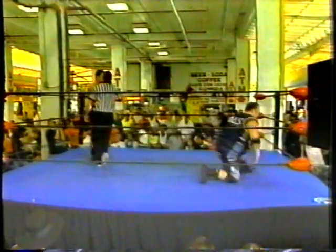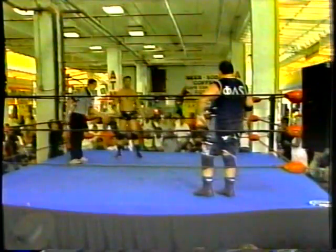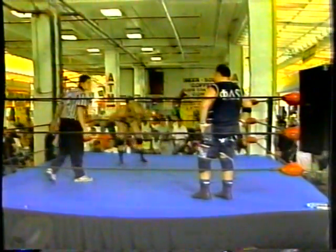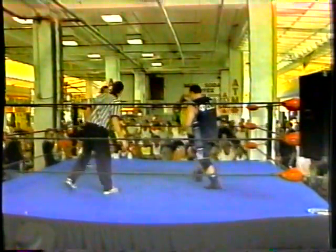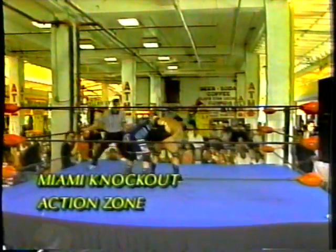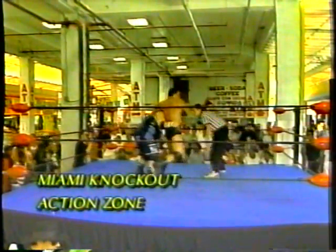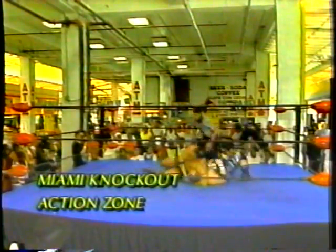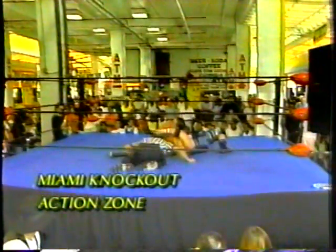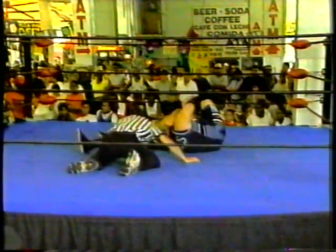And there you see the crowd loving Apollo here in this bout. Now, both fighters again back to a vertical base, collar elbow tie-up, now side headlock applied by Apollo to Bruno. And as you can see, he takes him down to the mat, and that side headlock is still applied.